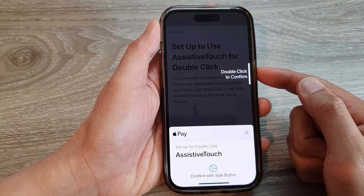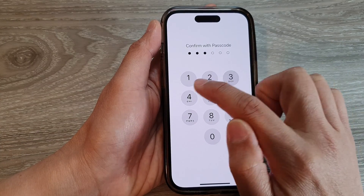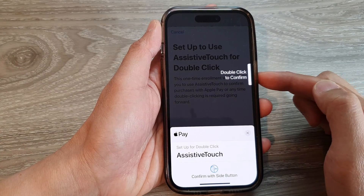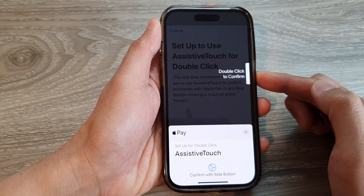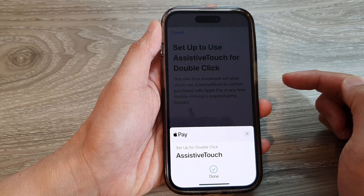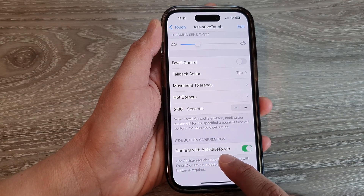Press the side button twice, then confirm with your passcode. Double-click the side button once more, and that's it — we have now successfully turned on Confirm with AssistiveTouch.